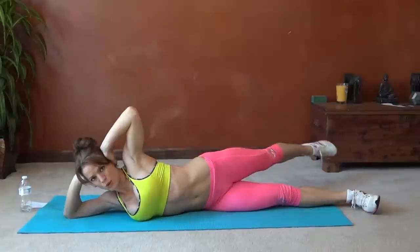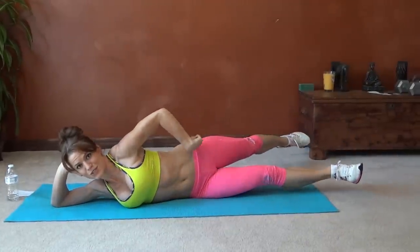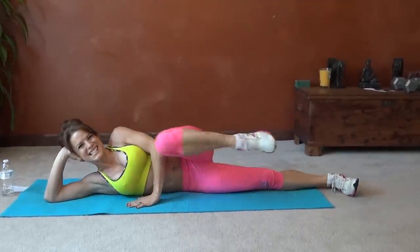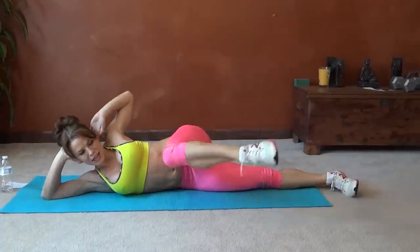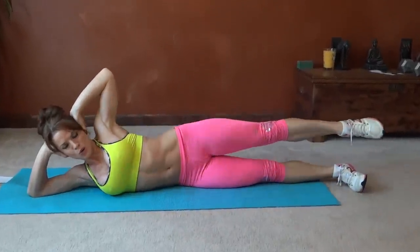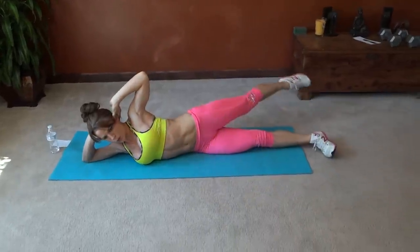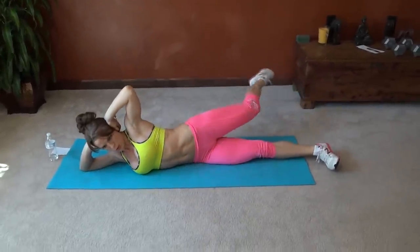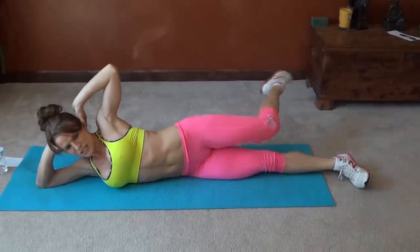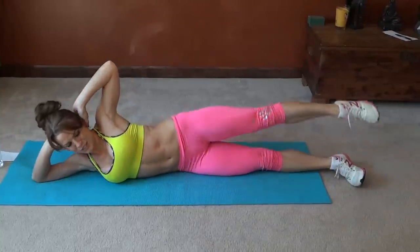Three, four. Try and keep that core still. Five — make sure you're stretching all the way out back past your leg as you reach backwards. Six, seven — I'm wobbling a little bit. Eight, nine, stretch back, ten, eleven, twelve, thirteen, fourteen, fifteen, sixteen, seventeen, eighteen, nineteen. Last one, twenty.